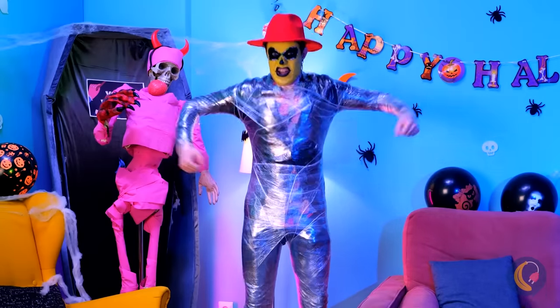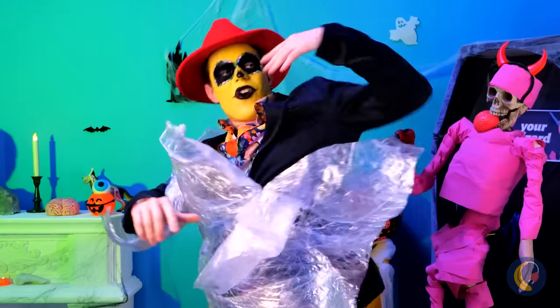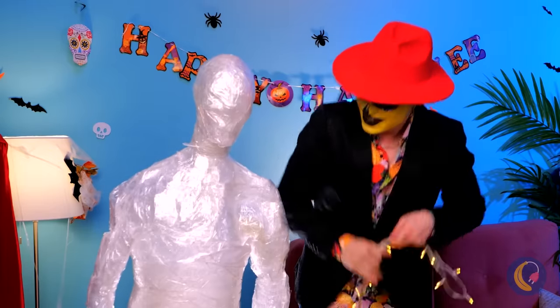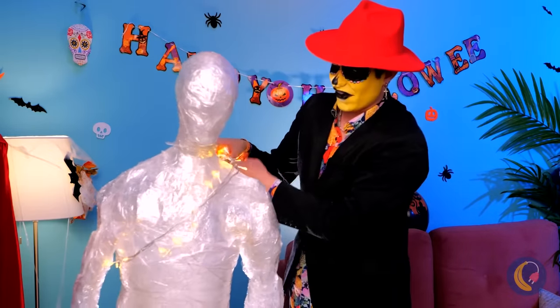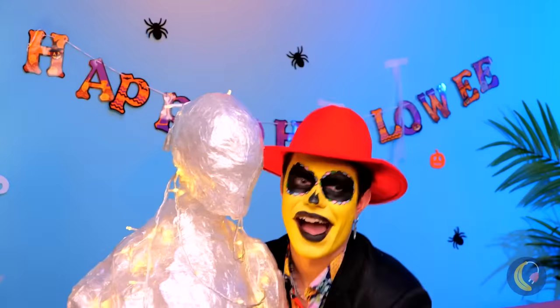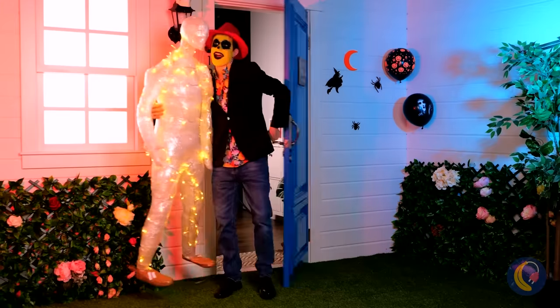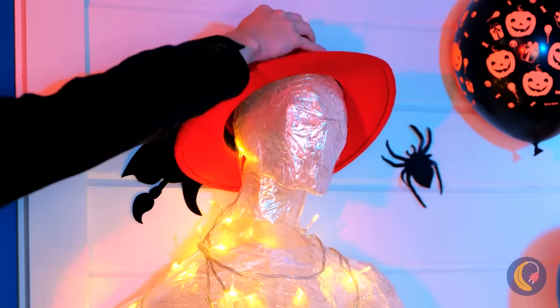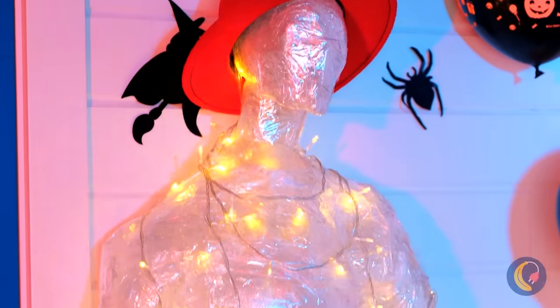Does he want to be a mummy or the Incredible Hulk? I see — he's just making his own better half. Probably should get some use out of these Christmas lights. Now we've got a brand new front yard decoration and your very own light show.